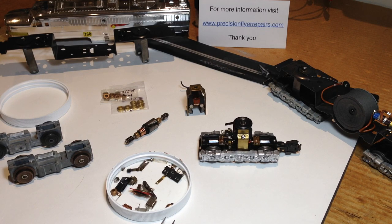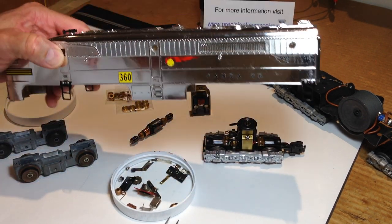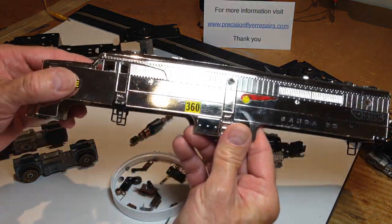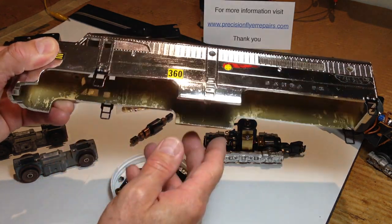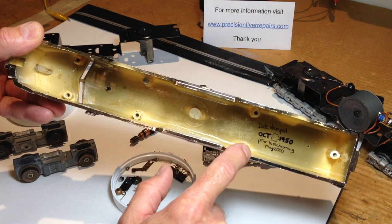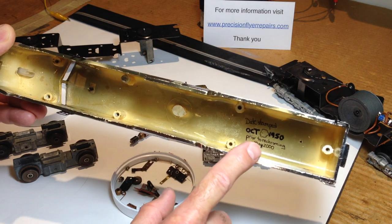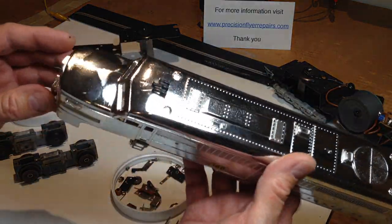This is the Gilbert American Flyer Diesel. First and foremost you'll encounter the shell — this is the body. This one got re-chromed nearly 17 years ago and has held up pretty well. The ladders are obvious, held on by one or two small pins. Inside you can see what are referred to as the body posts. These happen to be in fantastically good condition, but they many times burst open and need to be repaired or replaced. They're the points of connection for the frame that then completes the two halves of the engine.